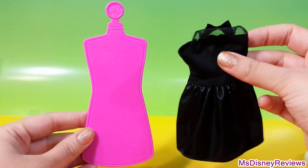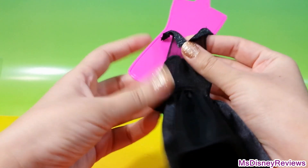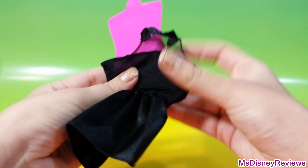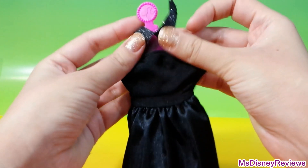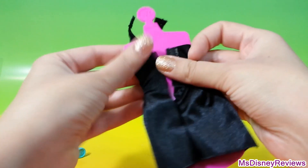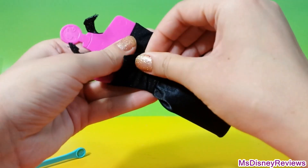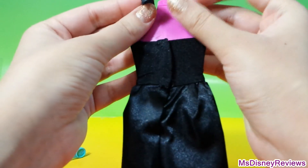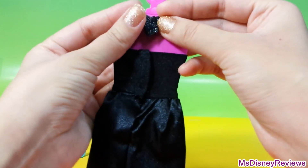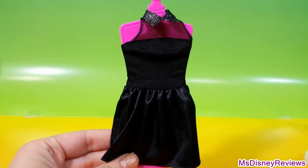So let's start with this mini black dress. What you're gonna do is just add it to the base. Make sure it's nice and fitted. There's velcro in the back and here is the top. Okay, so here's the dress — now let's try some glitter.